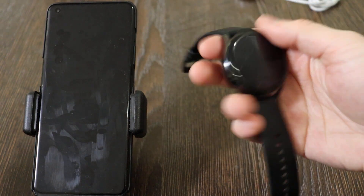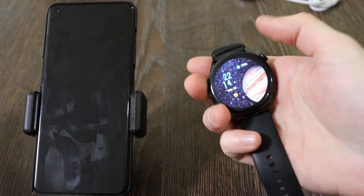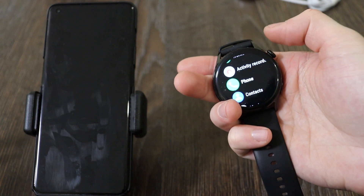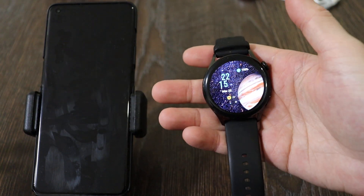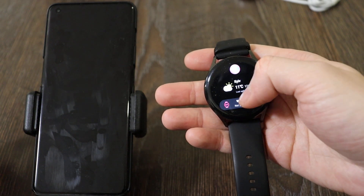The price right now is around 250 bucks — I think it's definitely worth it. Let's talk about how it looks. I put on this watch face which I like, but you have really plenty of them to choose from.